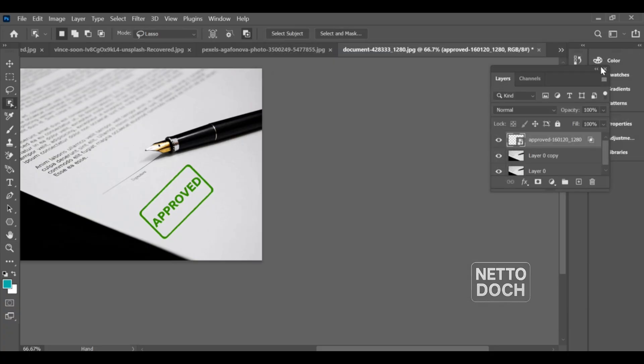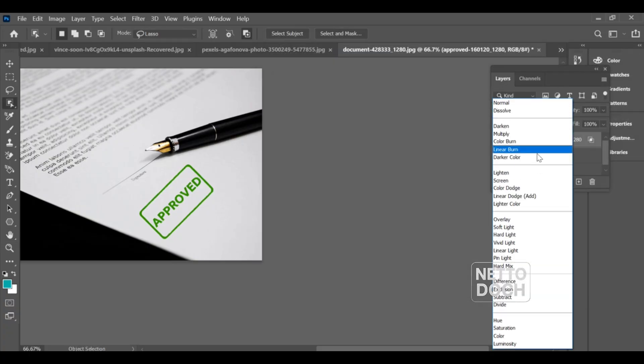You can then try out different blend modes like Multiply, Overlay, or Darken until it blends perfectly with the paper texture.